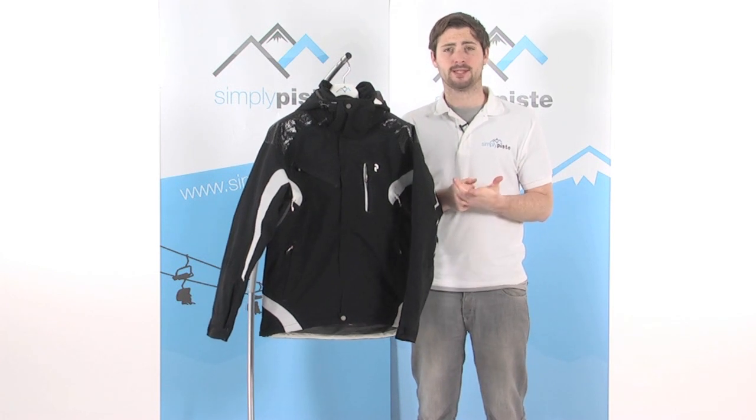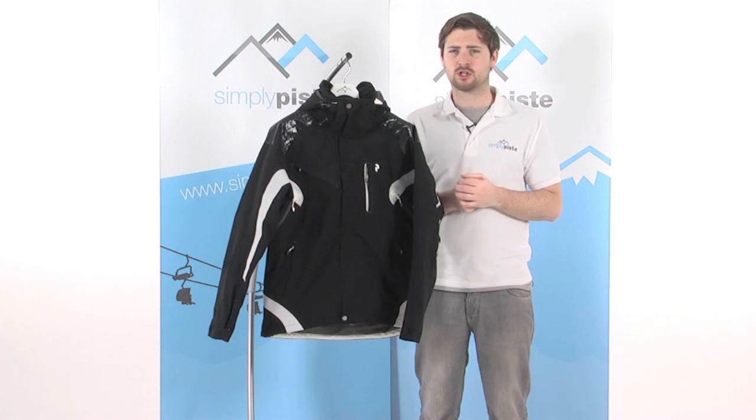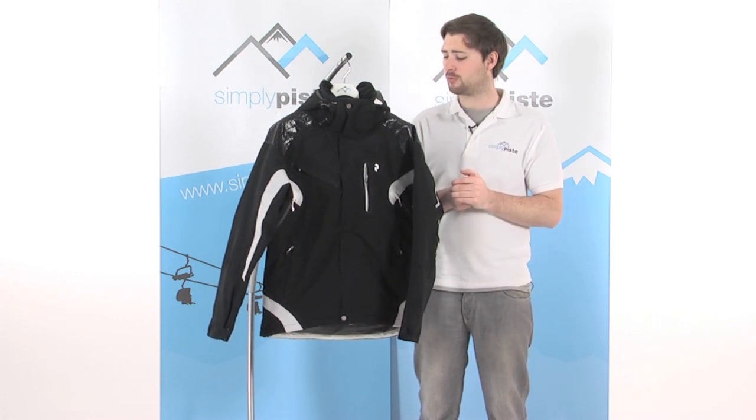Hi, welcome to SimplyPeace.com. In this session we're taking a look at the Men's Peak Performance Cirque Jacket. Real great jacket this, got all the features in here to keep you nice and comfortable on the slopes.